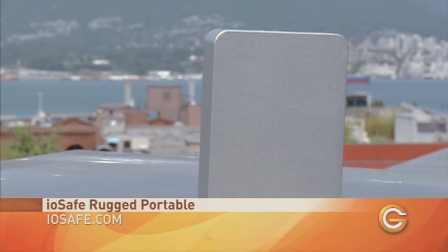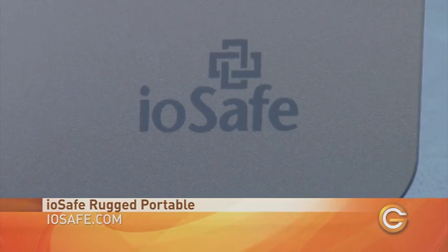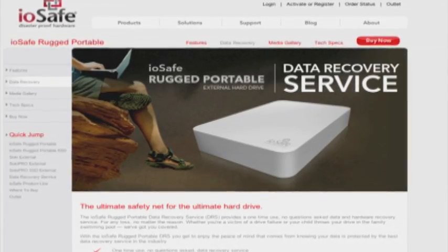Designed to military specifications, the IOSafe protects your media from the elements, impact, spills, and even more. Compatible with both PC and Mac, this drive is as portable as it is rugged. In fact, IOSafe even offers a one-time recovery service included in the price. It's like a black box on an airplane, meaning this thing can take punishment.